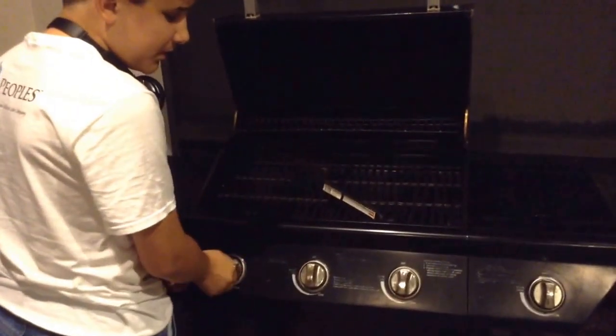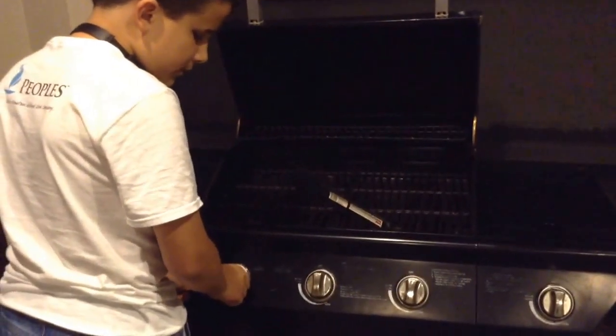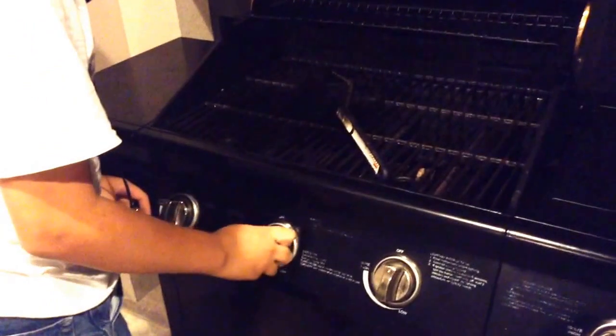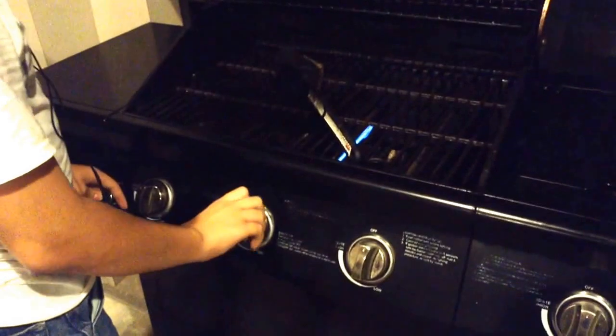If it fails to ignite, turn the burner back off and try another burner. There it goes — now it's going.